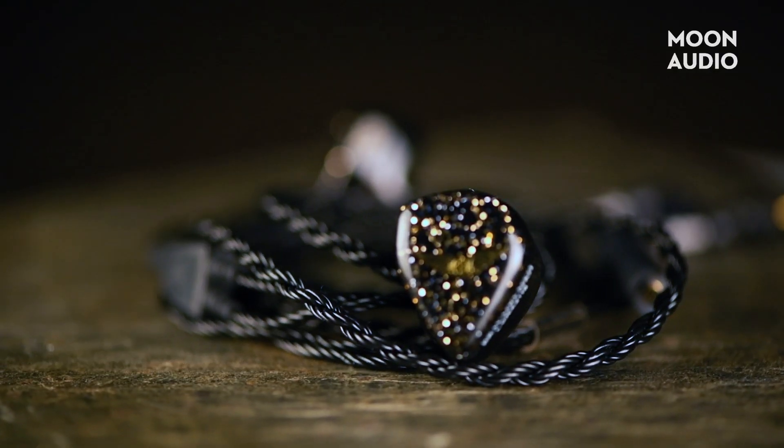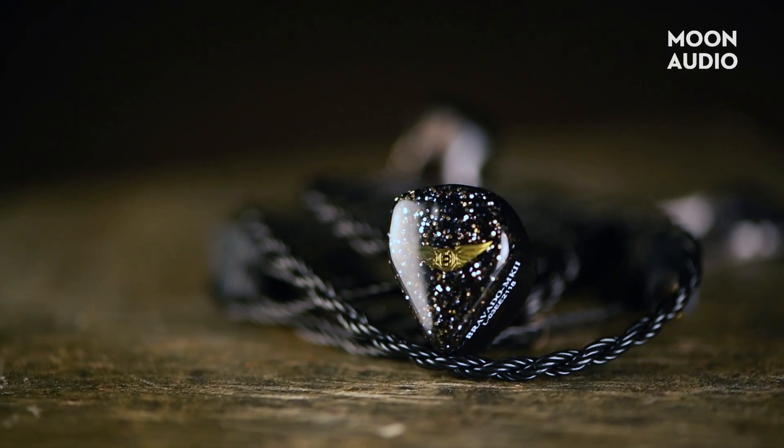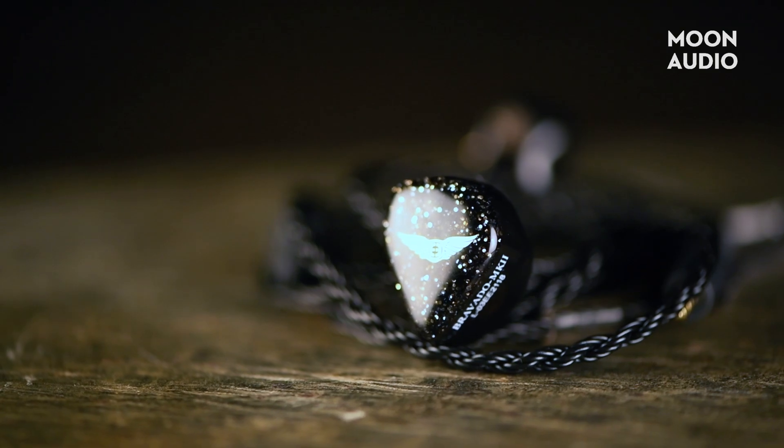What struck me right away with the Bravado Mark II was the amount of instrument separation. The sound is very crisp, with nice texture on strings, and great definition and distinction between guitars, percussion, piano, vocals, etc. I found myself honing in on individual sounds, but not to the point of being in critical listening mode.